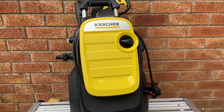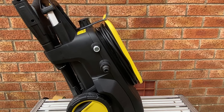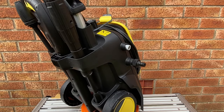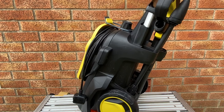Two years ago I upgraded to the Karcher K5 machine from my trusty K4 Full Control, which served me well for around five years. At the time I was thinking about some mobile valeting in my spare time and the K4 was just too big to fit in the boot along with all my other valeting gear, so a more compact machine would definitely be an advantage.